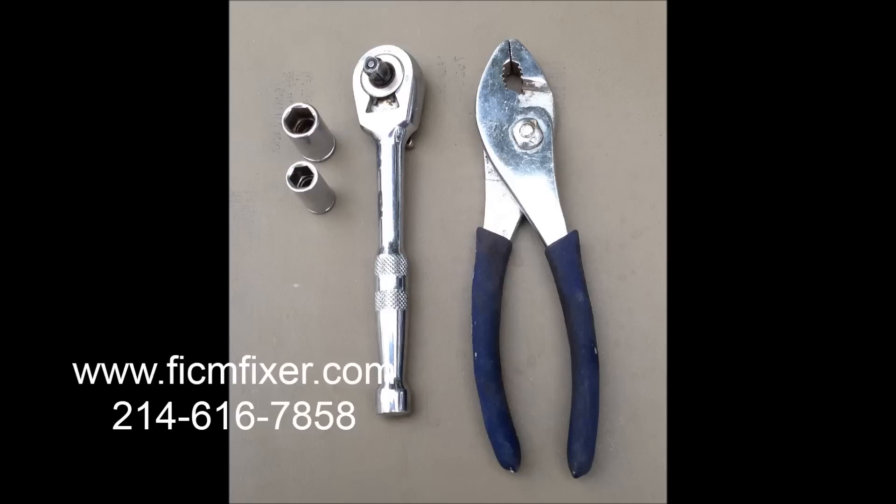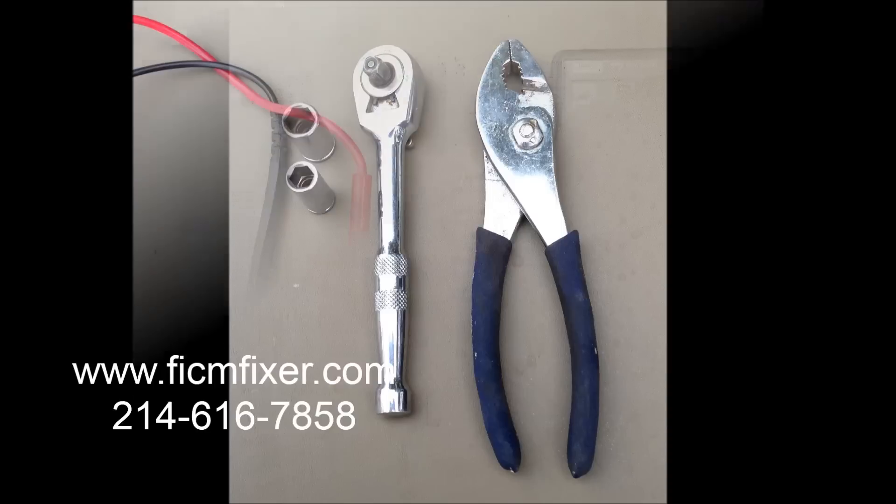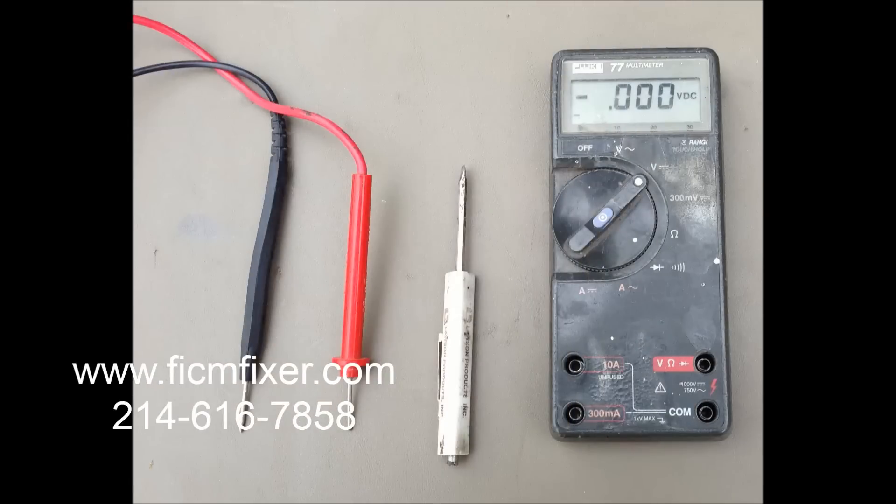To test and remove the FICM, you will need an 8mm socket, a 10mm socket, a quarter inch ratchet driver, a pair of pliers, a digital multimeter, and a small flathead screwdriver.